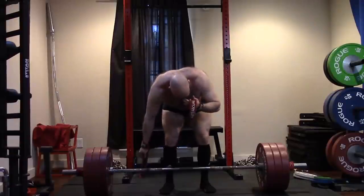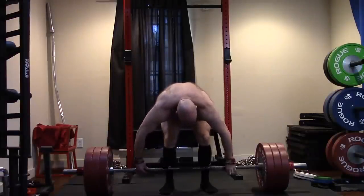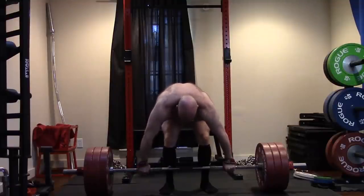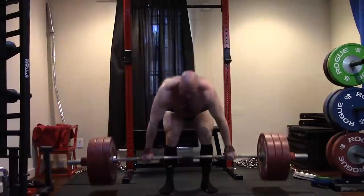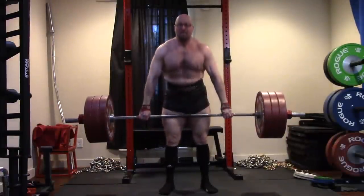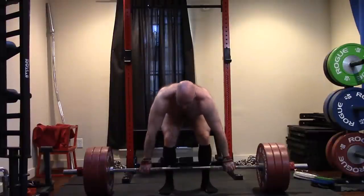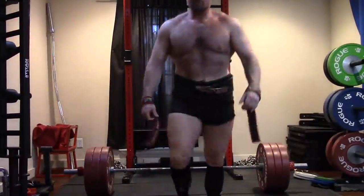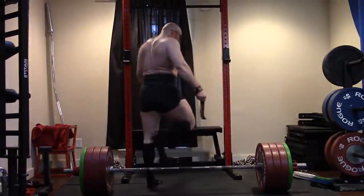I did snatch grip deadlifts. Some people will note the first one was really narrow, then I went wider — I was just getting a feel for it. I went ahead and strapped up when I got to working weight because I'm not worried about the grip. I do more grip training than probably most anyone you know. So if I want to use straps for some snatch grip stuff, I'm going to do it. I got wider as I went, and on the later sets I started wrapping the straps basically around the rings. These are awkward for me still, but they were challenging — and you guys have seen me pull 615 and deficit pull 575 off a couple-inch deficit. This 425 was hard.